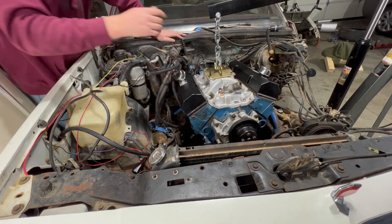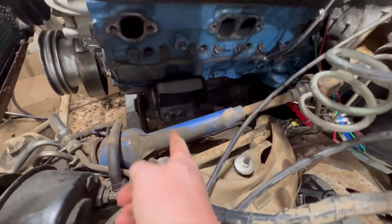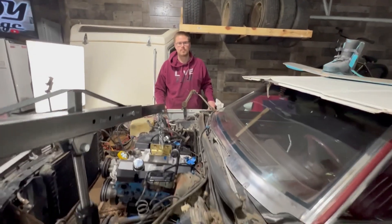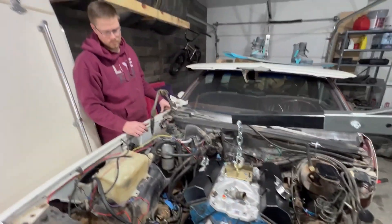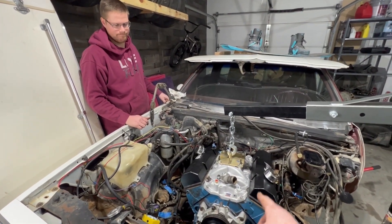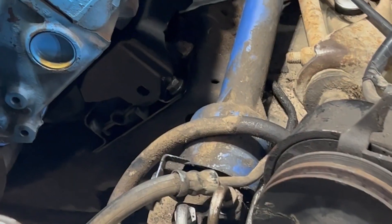Let's grab some different camera angles here. We needed to lift up past these engine mounts, and now we are somewhat close to lined up with the transmission. We just need to get those pins in, and then we'll be good to put two or three, maybe four bolts connecting the transmission to the engine, and then drop it onto the engine mounts.